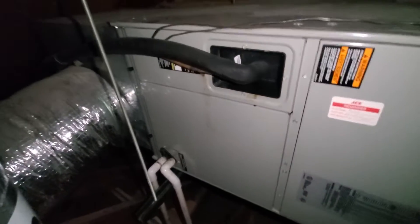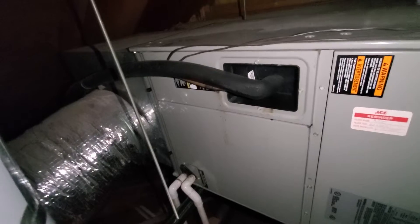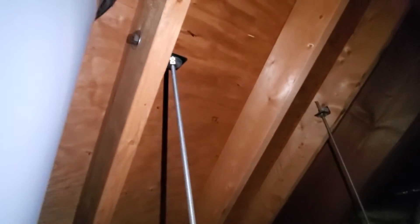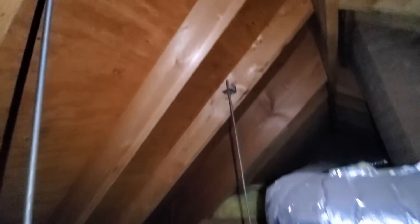Hey guys, Aaron here. I'm up in an attic, so just bear with me — this is going to be a slower video. We've got an air handler with no heat; we've got a boiler system for heat. This is 220-volt electric, and we've got it suspended on unistrut from the rafters. I'm actually standing up at full height right here.